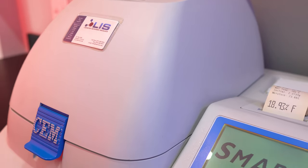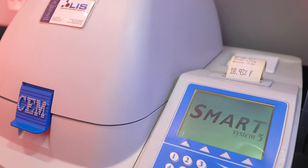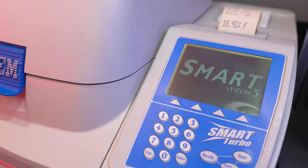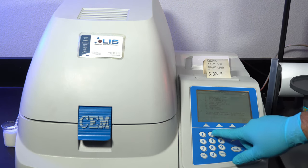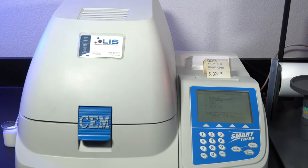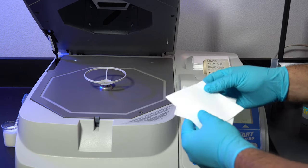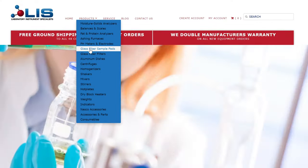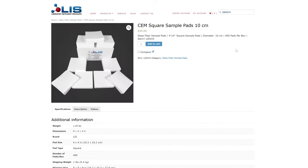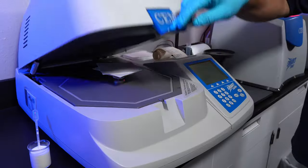First we will use the SmartTurbo to remove any moisture from our sample. To do this, you will need to have a method already created for your specific sample type. We will press 3 to load a method. We will be testing on a full fat milk sample. Select the method, hit ready, open the cover, and place two LIS glass fiber sample pads onto the balance. You can purchase these on our website at LISSCI.com — link will be down in the description.